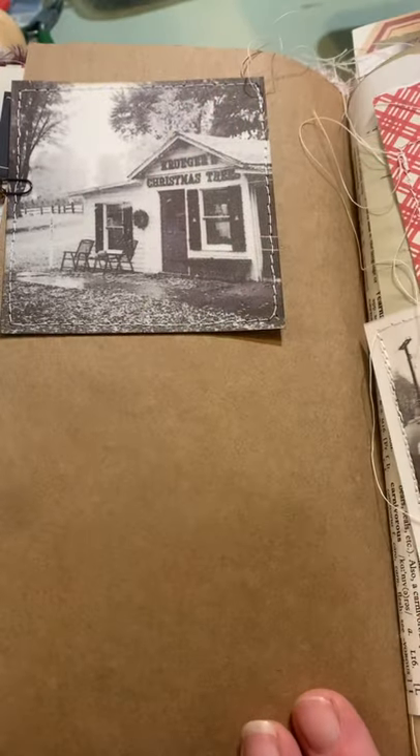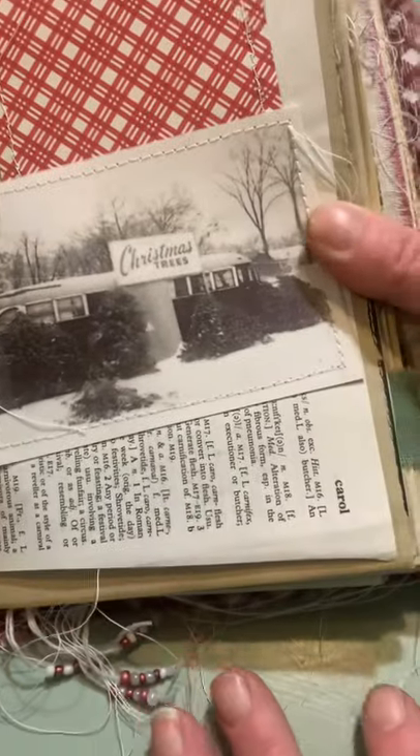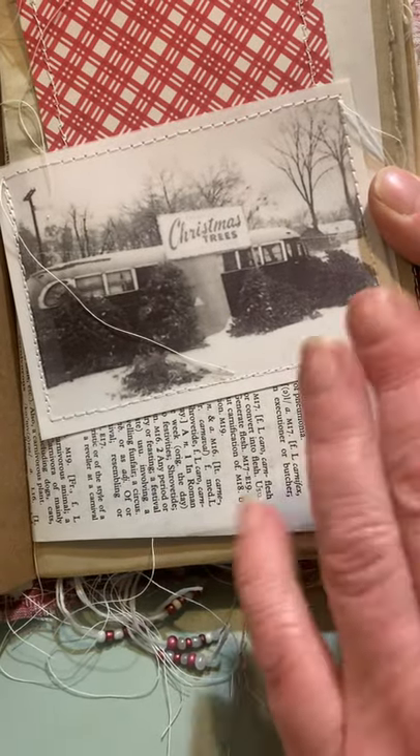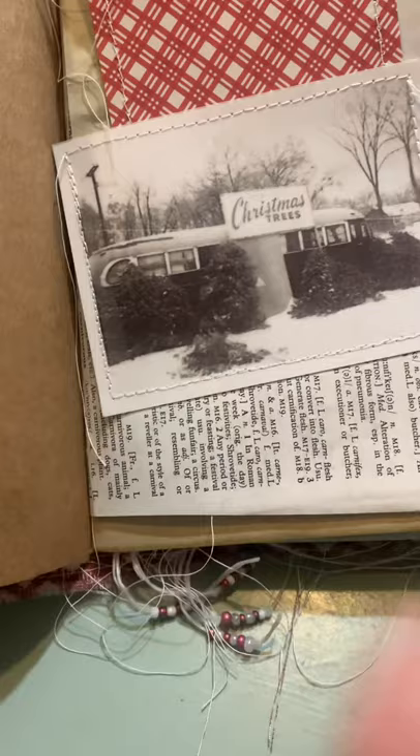They look so real. They feel really nice. I just love the outcome. I love the feel, I love the look. They really look vintage.